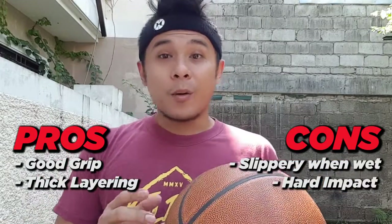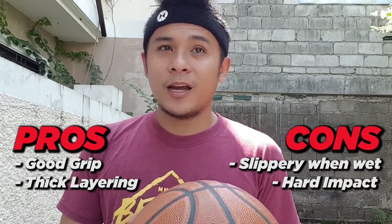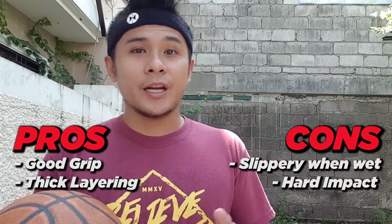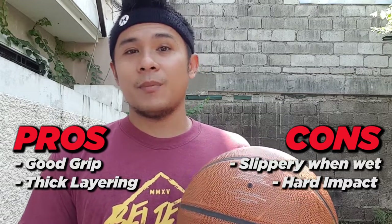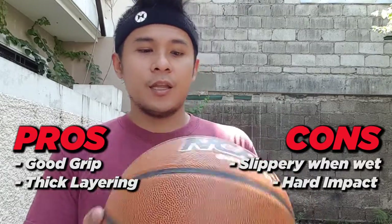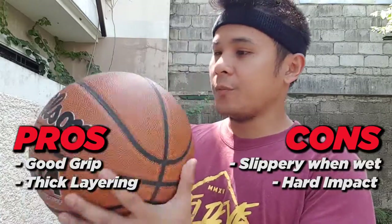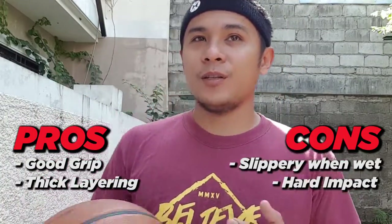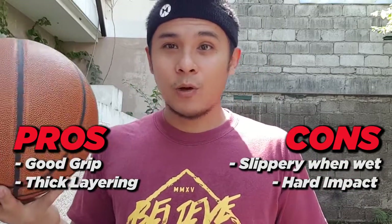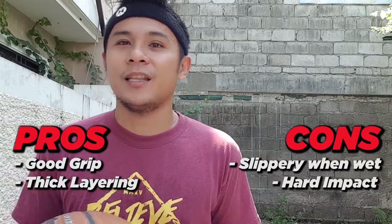Okay guys, now let's talk about the cons of this basketball. A while ago, when I was dribbling and doing freestyle, the ball got a little slippery because of my sweat. It's kind of slippery, and for beginners, it's kind of hard to control a basketball when it's slippery. Last but not least, one of the cons of this ball is the hard impact. The ball is kind of thick, so when you pass the ball and it accidentally hits your opponent or teammate, it's kind of sore.